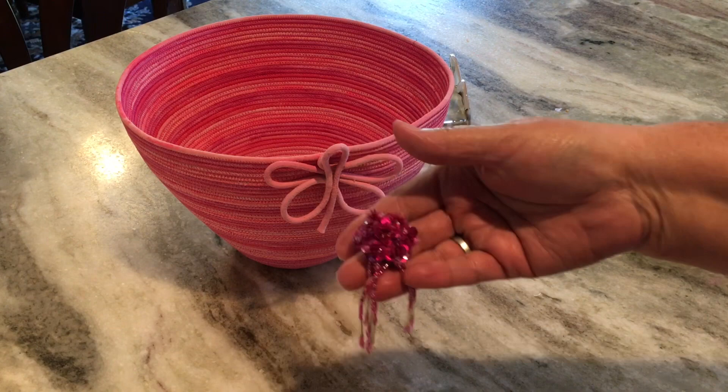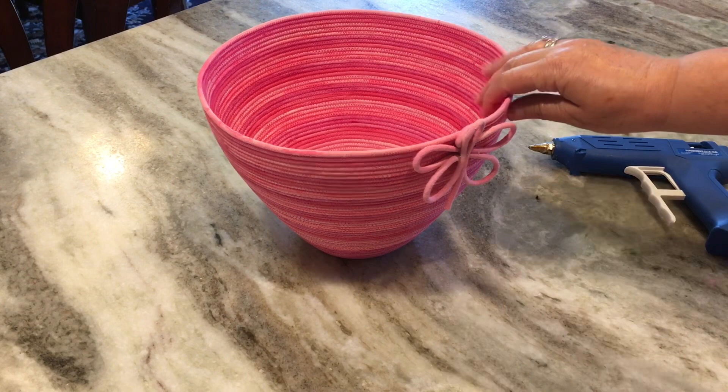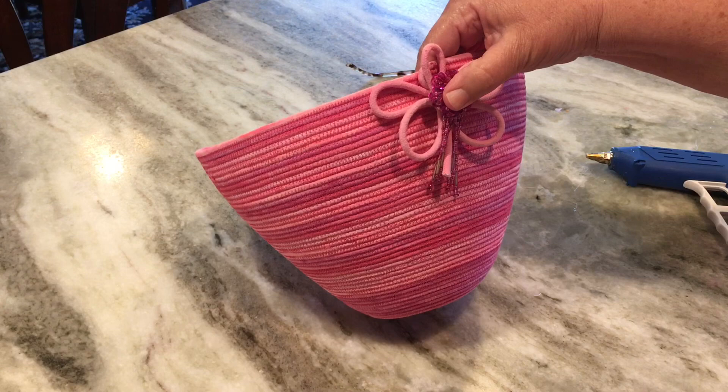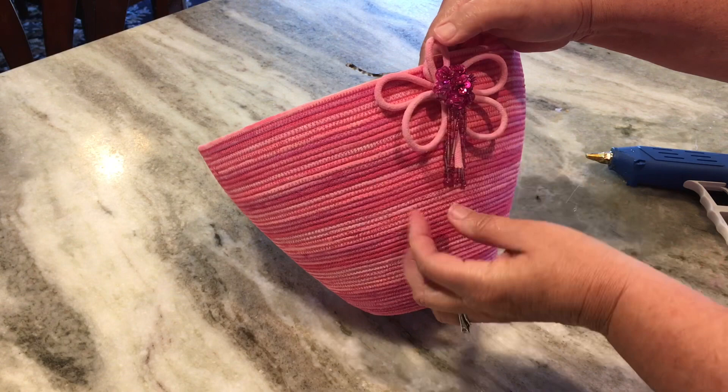My mom loved bling, and this was a pair of earrings, so I just snapped off the back and I'm going to add some hot glue and glue that right in the middle of the flower. She would have loved this bowl — I just wish I could give it to her for Mother's Day. She would have loved it. I'm gluing it in the center. You could put anything you want in that center, or leave it blank, but it really added to it because all of those colors are also in the bowl.